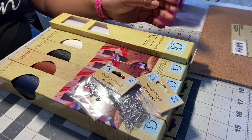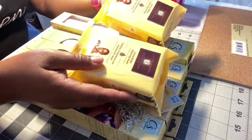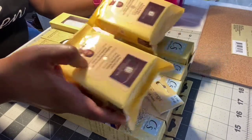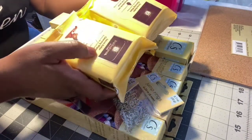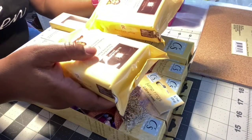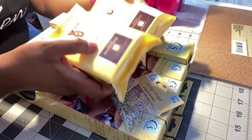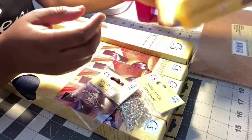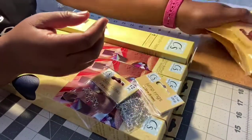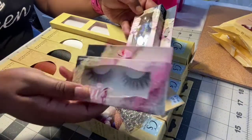I also picked up two makeup wipes. I love these makeup wipes because my eyes are very sensitive and these do not irritate my eyes at all — the cocoa butter cleansing wipes. These are like my favorite, so whenever I go in there I try to grab two or three at a time because I use them every day.